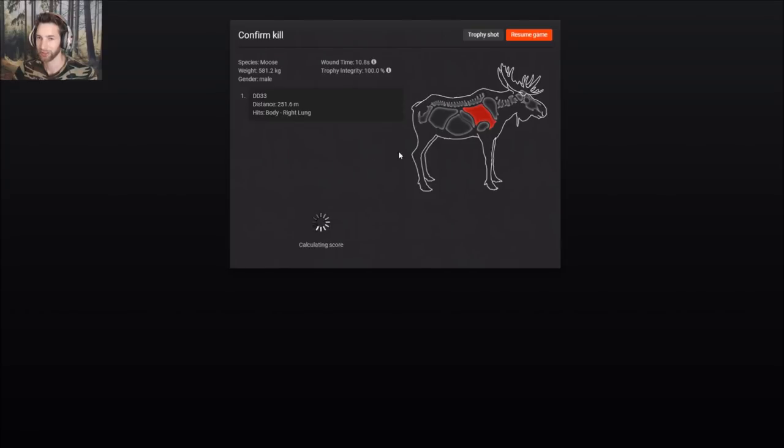Let's pick him up. Got a right lung hit at 251 meters and he scores 150.2. So close to a 160s bull, not quite a mounter, but a really nice bull moose.